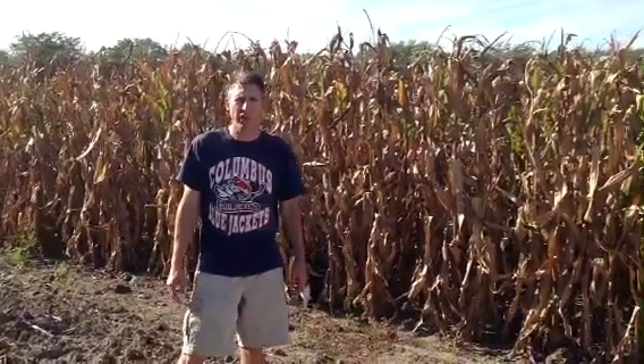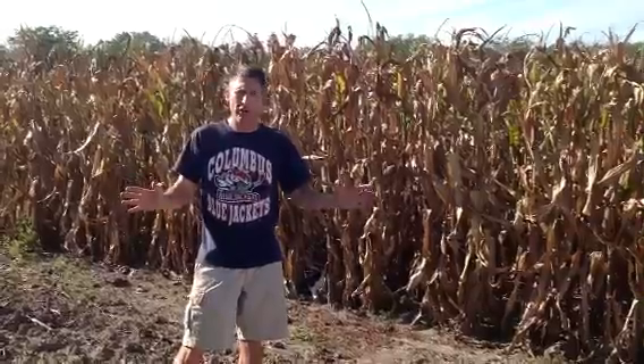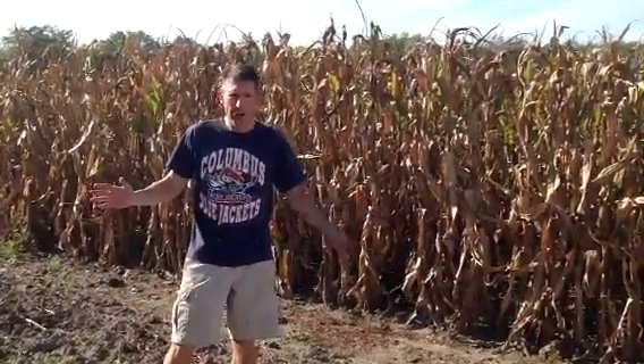Here we are back out at the Fall Farming Project Field. It's been a while since we talked but we had some computer difficulties, and hopefully we'll get going again as we move into fall. Beautiful fall day out here.